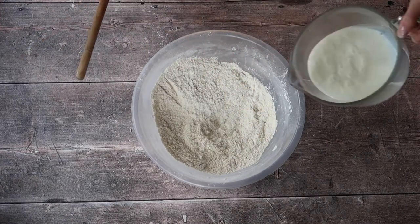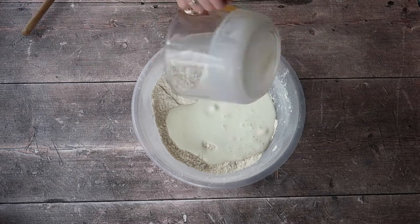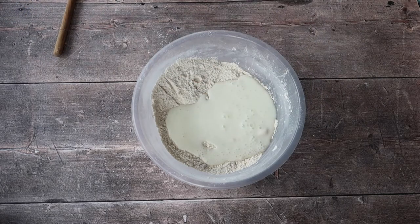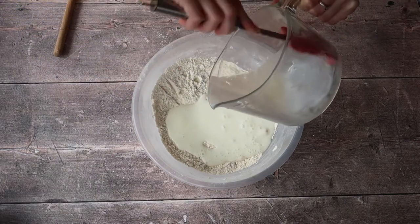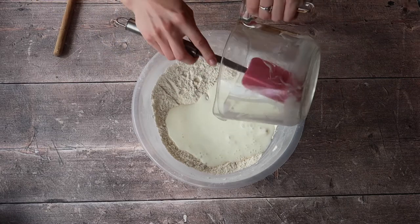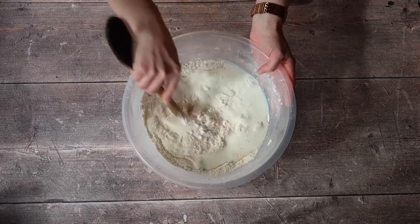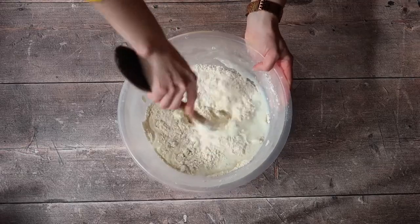Taking the back of a wooden spoon or a spatula — whatever suits you — I'm going to add in my buttermilk slowly and start mixing. For anybody who is a stickler for using up every ounce of ingredients, I absolutely make sure that I run a spatula around all of my utensils so that there is no liquid or any ingredient left over in a bowl.